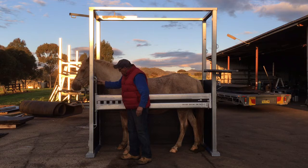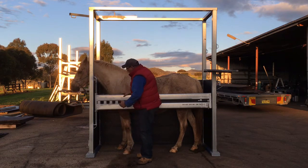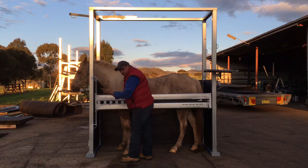It also has full adjustability — this whole side can come up to here or go down a lot lower. Very simple, just two nuts lets it go up and down.